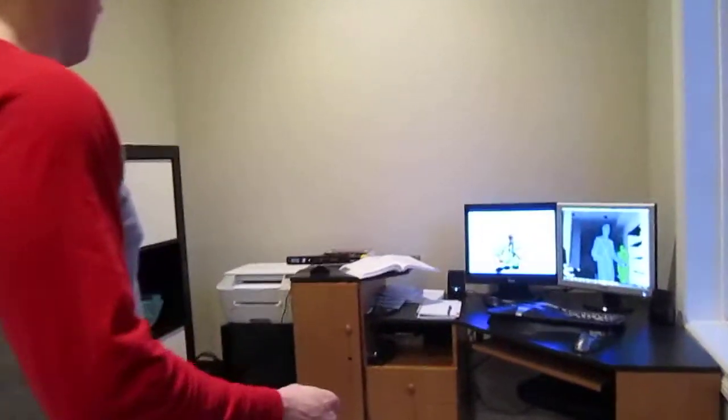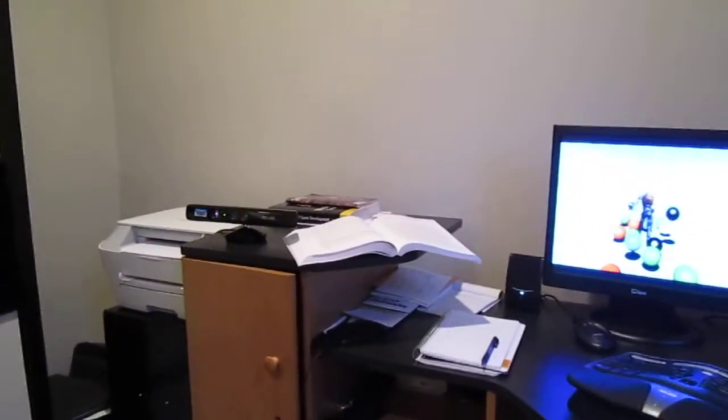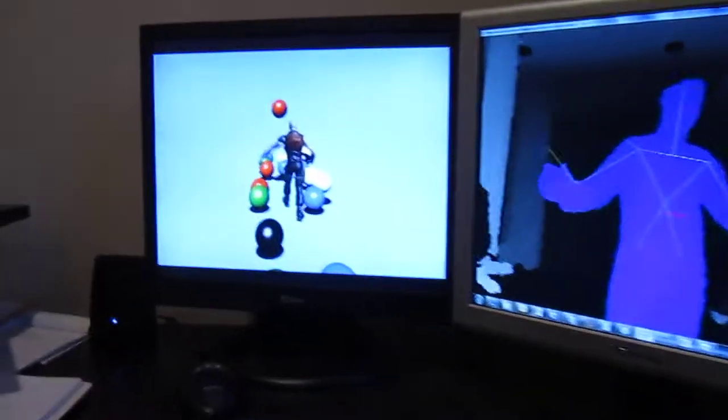I've put together an extremely simple game using the Kinect sensor. I've attached the Kinect sensor to my computer, and on the right screen you can see the skeletal data that I'm getting, and then on the left screen you can actually see the game that I put together.